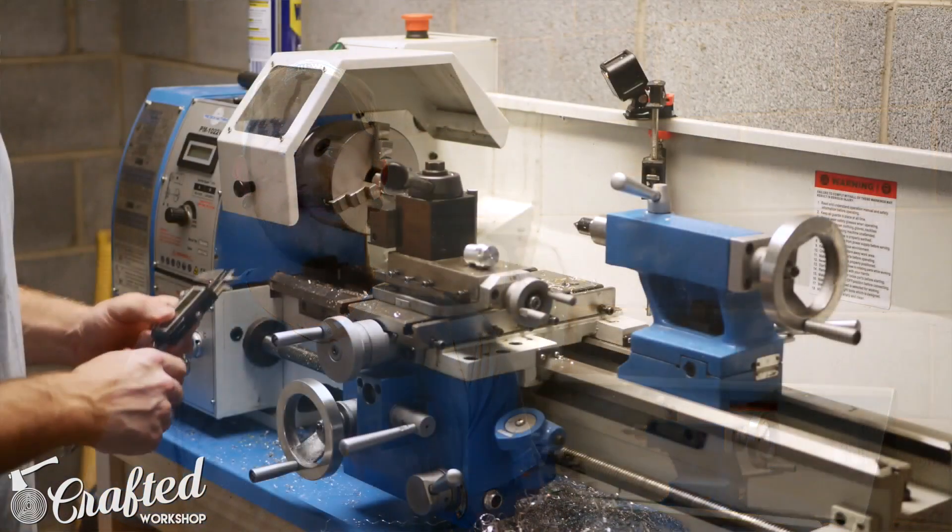What's going on everybody, I'm Johnny Brook, welcome back to another Crafted Workshop video. This is our first metalworking and machining video — hopefully you enjoy. I created this knob a couple weeks ago messing around on the metal lathe, and today I want to try to replicate it and walk you through the steps of making a knob like this on a metal lathe.